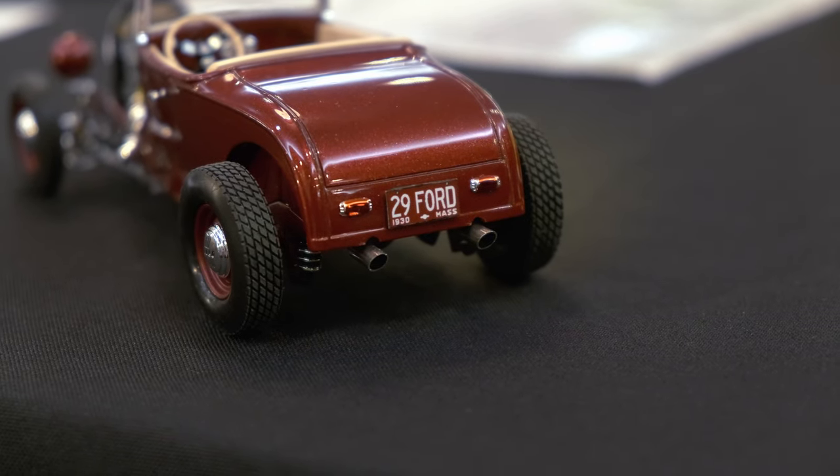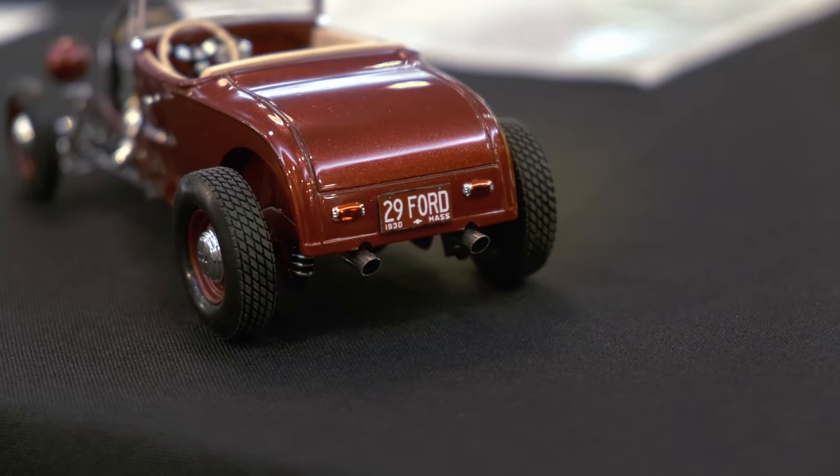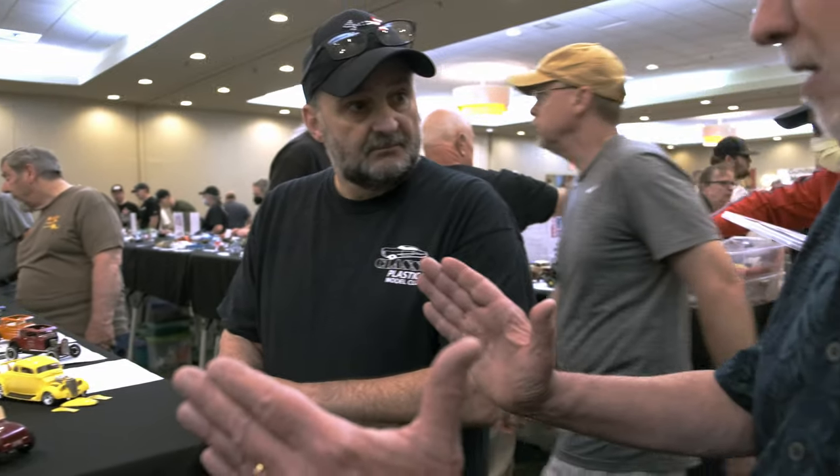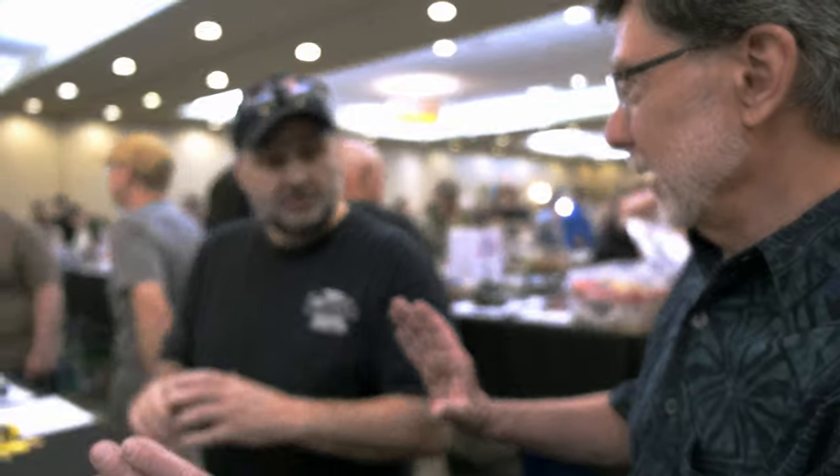He said your car's red, but I said I don't care — I think it fits. It's a '29. Those plates back then, most plates are about 12 inches but those were probably like 14 — yes, they were longer. He's got it right to scale.